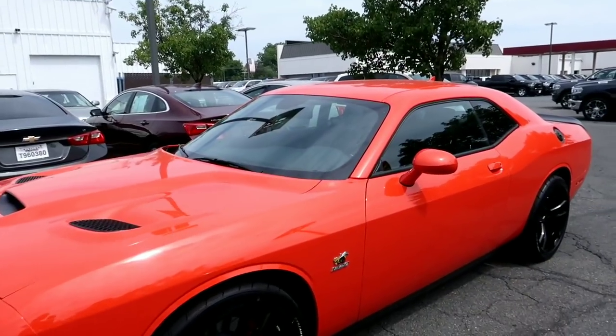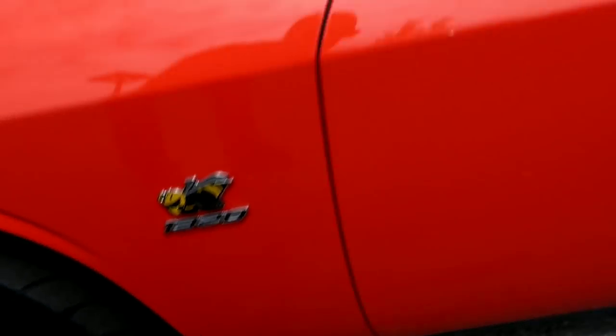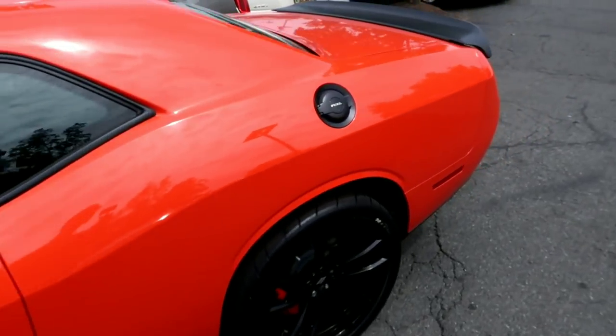What's up guys and welcome back to the channel! Today's video we're going to be driving the 1320 Challenger — the 1320 Challenger. You can see it back there, that joint is looking sweet. It is the 1320 baby, and that Go Mango color!